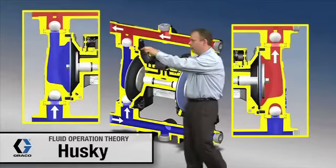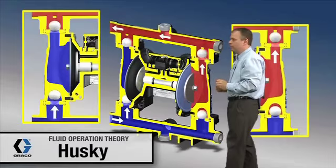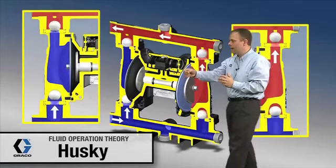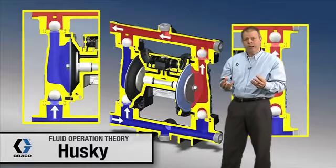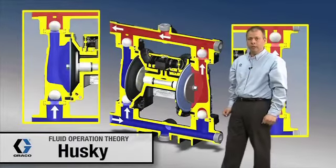This air valve, as it's switching directions, is taking pressurized air and putting it either behind this diaphragm or behind this diaphragm. Next we're going to break away to a different animation to take a closer look at that air valve and what it's really doing.